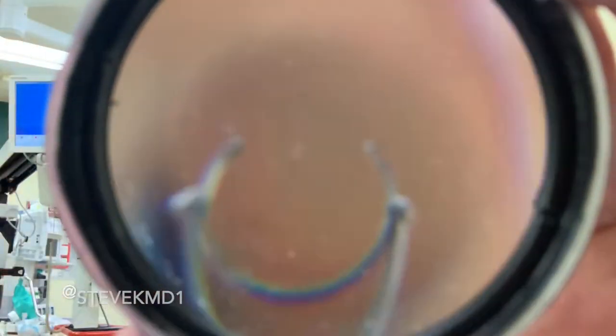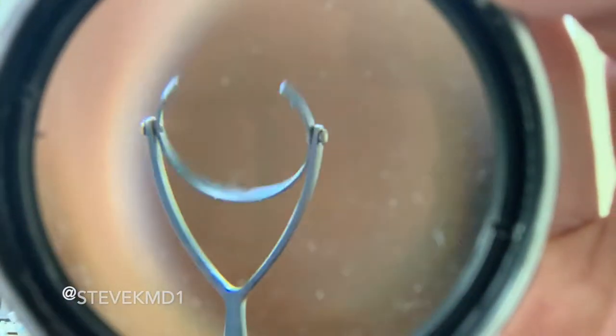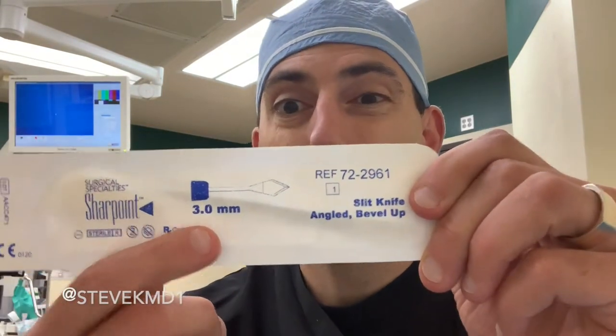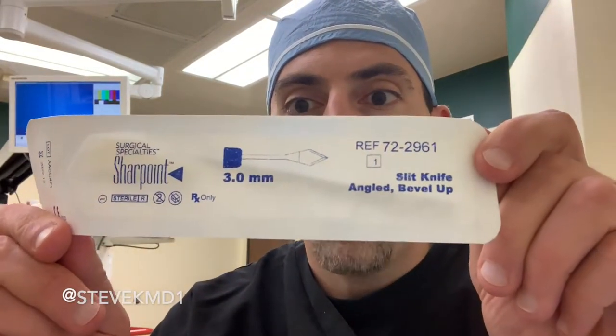Then the very next thing we do is use what we call a stabilization ring, or a Thornton stabilization ring. It's got kind of teeth on it. It doesn't really hurt because the eye is numb, but this stabilization ring holds the eye in place while we make our next incision. The incision we make here is with a main keratome blade — this one is three millimeters. We usually use one about half a millimeter or more smaller than that, so the incision sizes are about one millimeter and about two and a half millimeters, give or take.